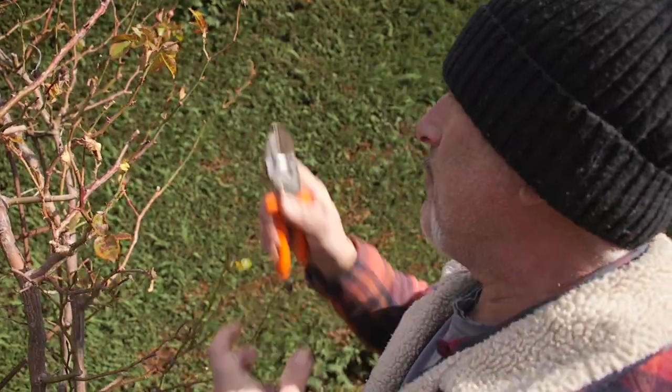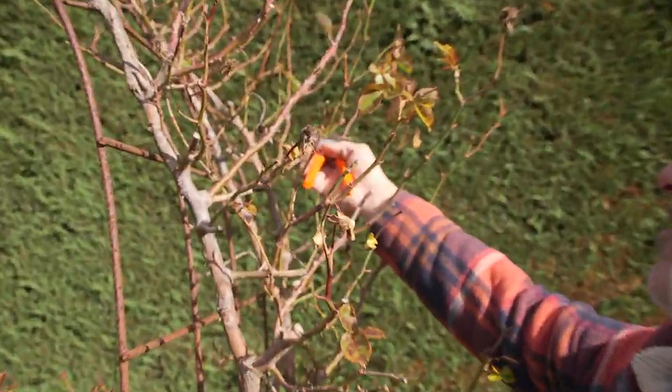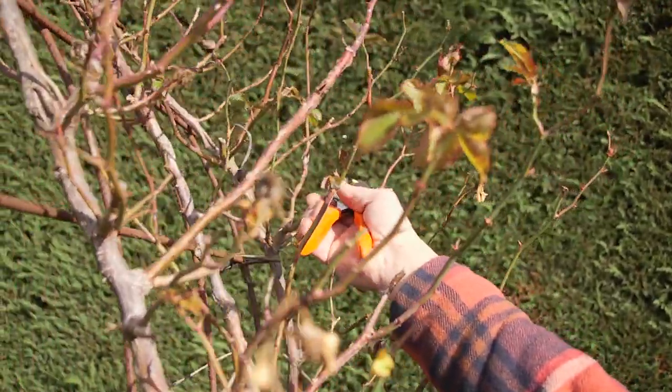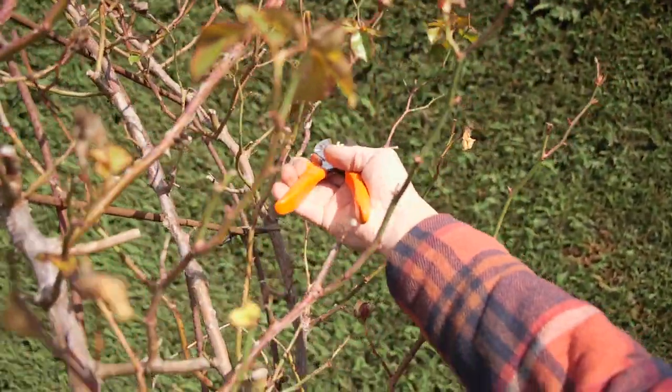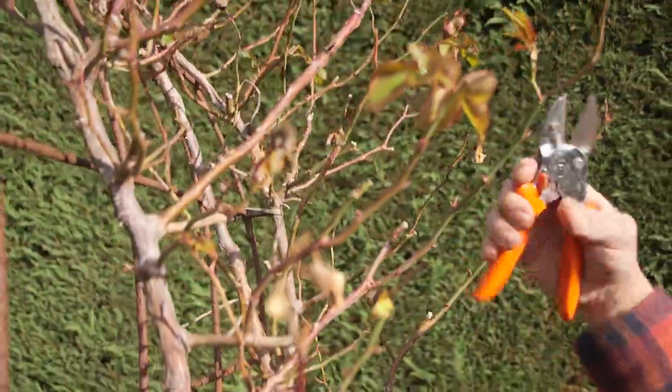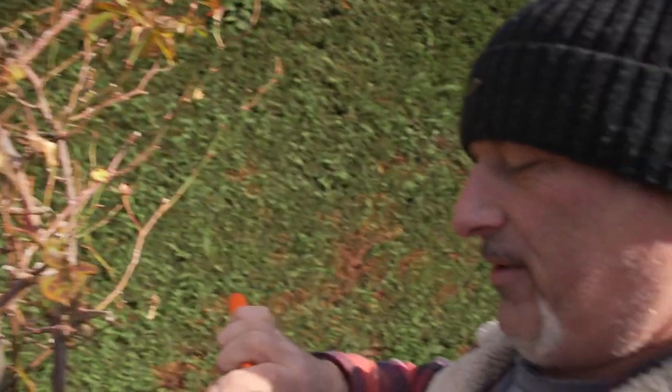So we're going to cut these right back down again. I'm going to work down to a bud just below the last cut — on a slight angle, about five mil, a centimeter maximum. You can go a little bit closer if you like. See, now I just wrecked that — my bad, but that's my tool that I didn't sharpen or clean.